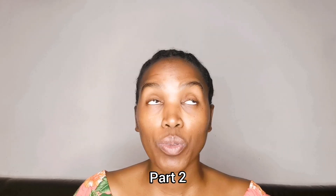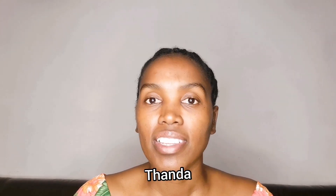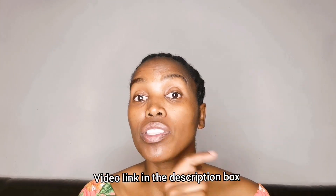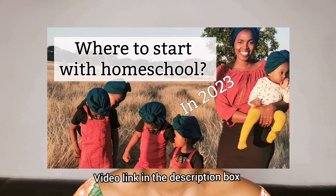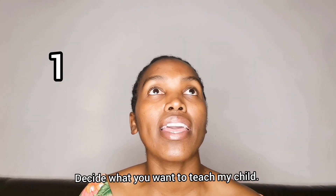If I was starting from scratch to homeschool in 2023, this is what I would do. I'll first decide on what I want to teach my child. Before you watch this video, I recommend you watch part one, which will be in the description box. Once you've done all the things in part one, we are ready to start. I'm a mom with six kids, eight years and below, and I've been homeschooling full time for three years now.